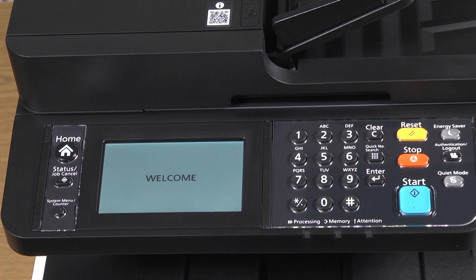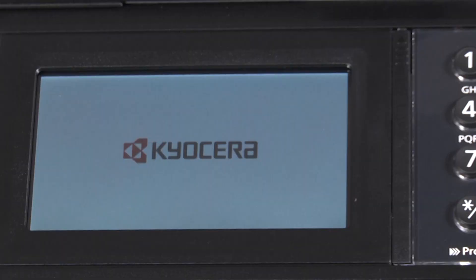Now allow the machine to run its startup sequence. The startup may take up to 10 minutes to complete, so please be patient.